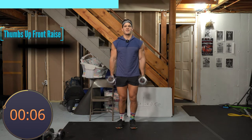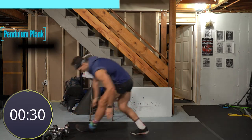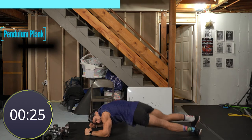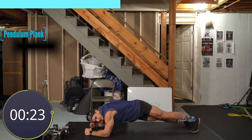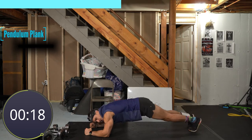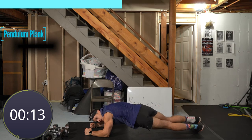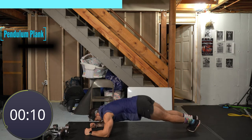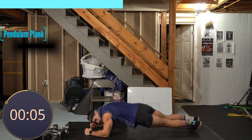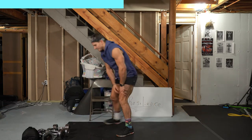Ten seconds, almost there, come on. Two and one. Good job — pendulum plank, let's get into it, side to side, nice and tight, focus on the abs. Fifteen seconds. Eight, seven, keep those hips up, five, four, three, two, one. Good job, last set coming up.